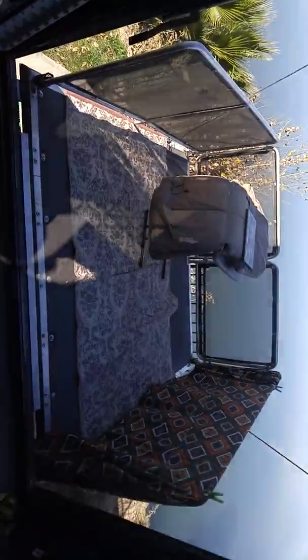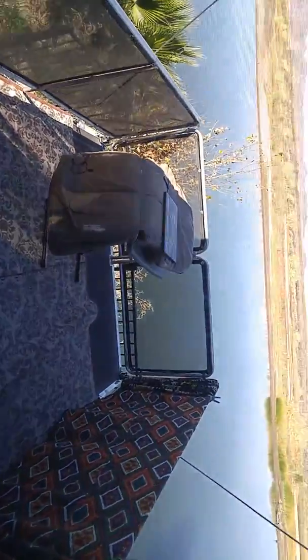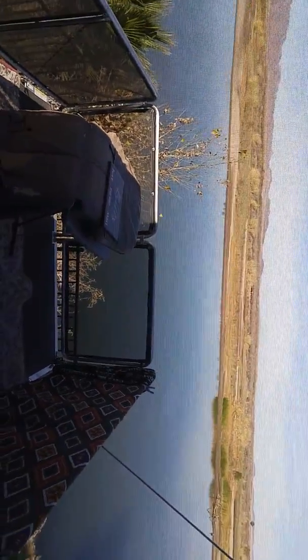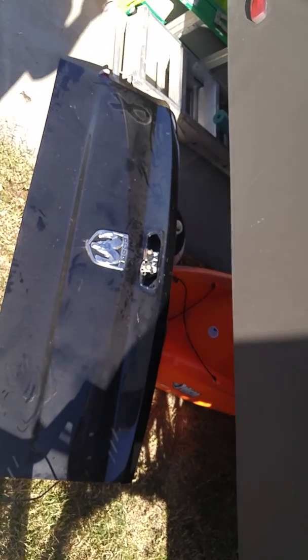Nice little spin around here, and we'll go out to the back deck. Cat screens are in the way. And yes, we did have a little damage with the truck.